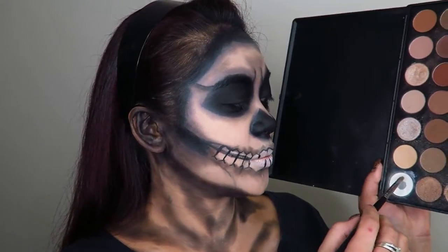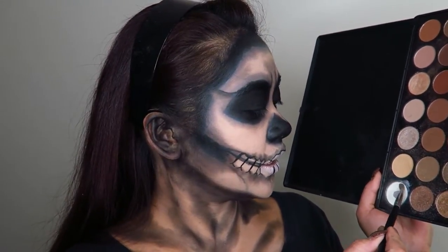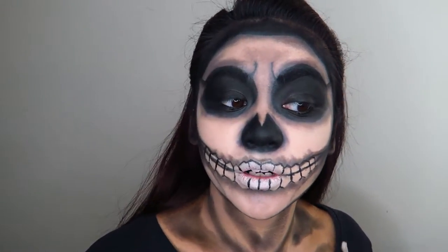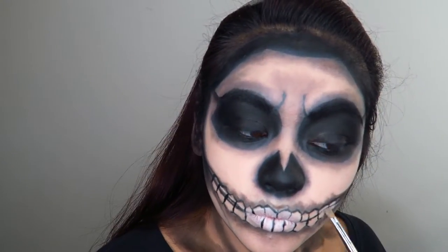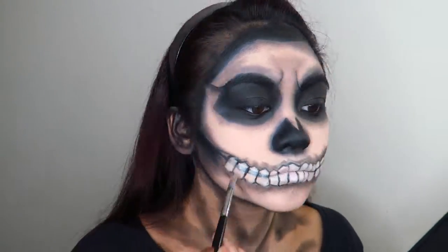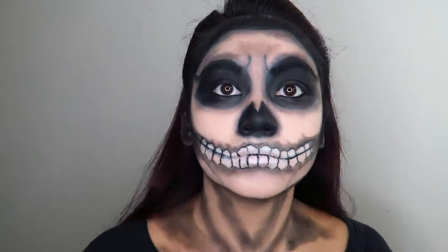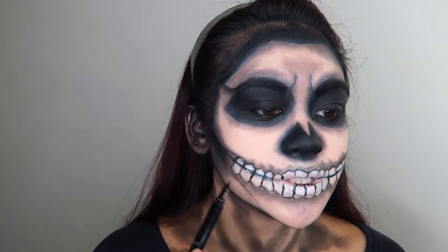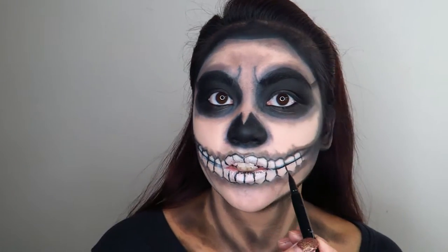I'm going to take some of that shimmery white shadow in this palette and redefine the high points of the teeth to make them stand out a whole lot more. Then I'm going to take some of that black eyeliner on the inside of my lips so that that line sort of continues through.